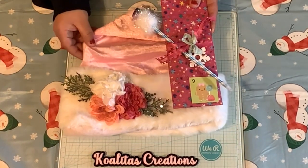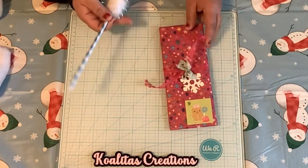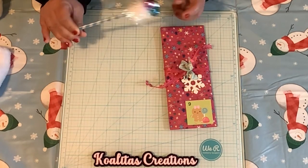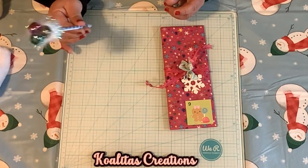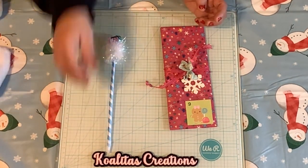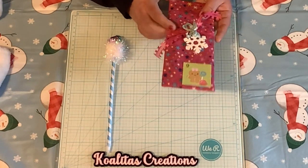So I will move the Santa hat over. Oh, look at this adorable pen — jingle, jingle, jingle. She even has jingles on it. Oh my goodness, that is so cute. I'll set that right here. And she has a little bit of ribbon and a snowflake.